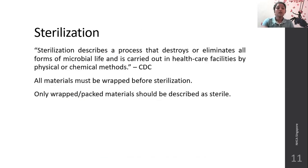Sterilization. The CDC defines sterilization as a process that destroys or eliminates all forms of microbial life and is carried out in healthcare facilities by physical or chemical methods. All materials must be wrapped before sterilization, and only wrapped and packed materials should be described as sterile. It will destroy and eliminate all forms of microbial life.